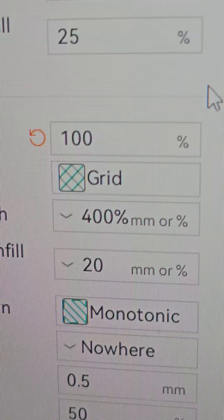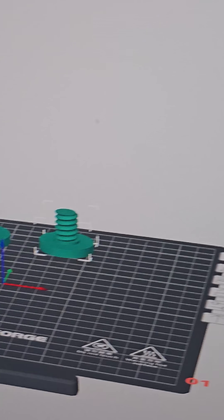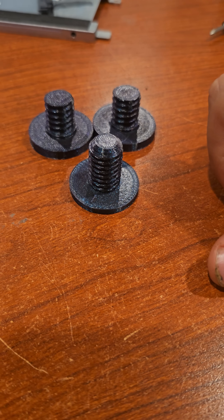For all three of these, I'm putting the infill at 100% because I'm having a hard time with them snapping inside the wall. Now that they're done printing,